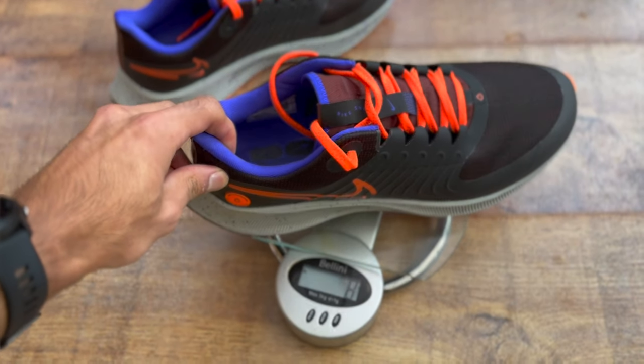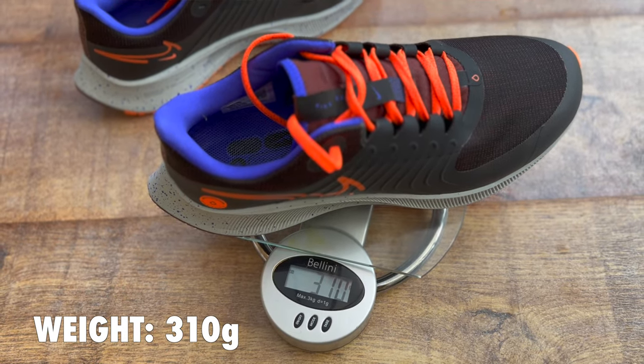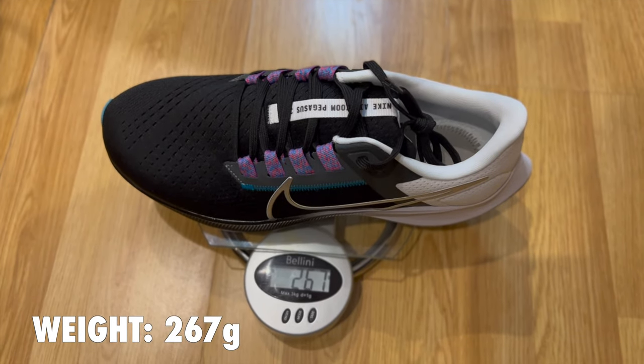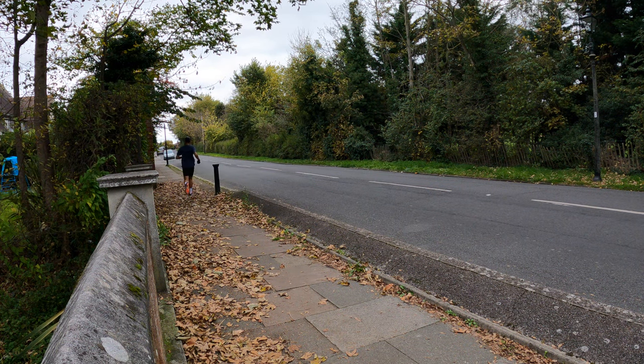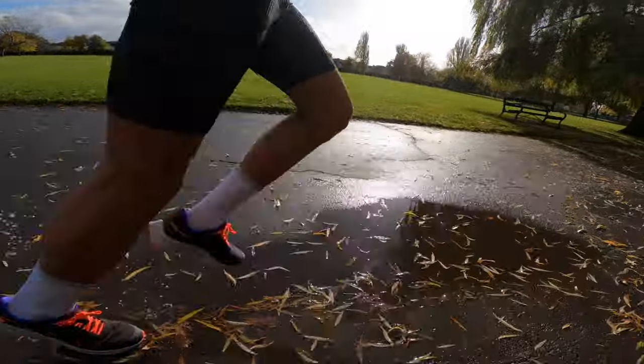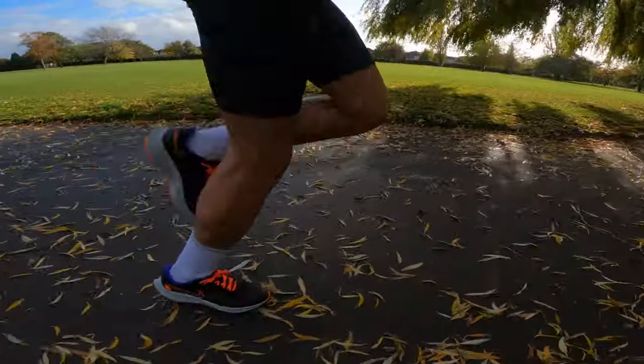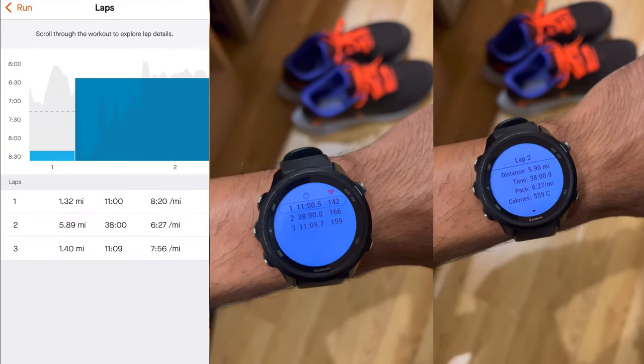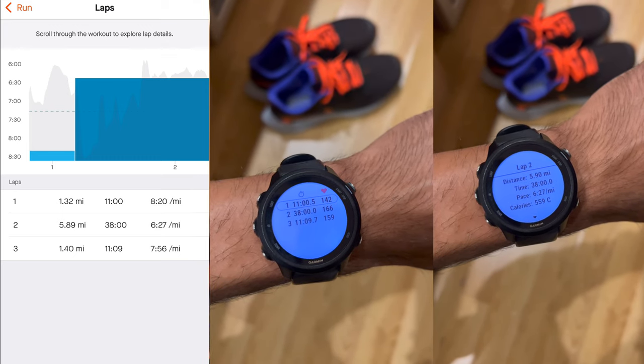These run true to size — I'm a UK 8.5 as I am in most of my running shoes. The weight of this shoe is 310 grams, which is surprising because it doesn't feel like a 310-gram shoe. The original Pegasus comes in at 267 grams, so it's a difference of 43 grams per shoe, which is quite a lot. ProDirect asked me to do a 38-minute challenge — run as fast as you can and cover as much distance as possible within that time frame.